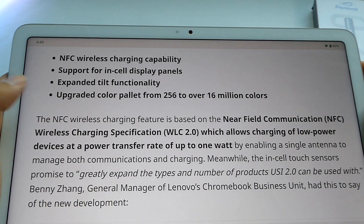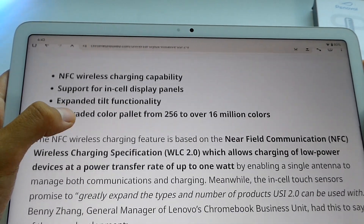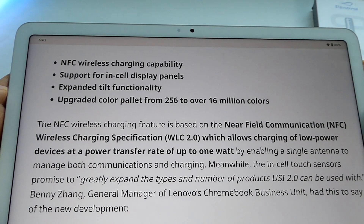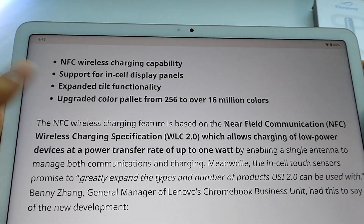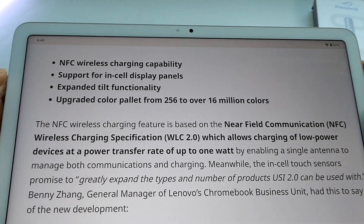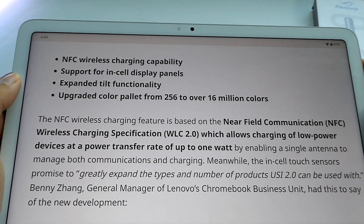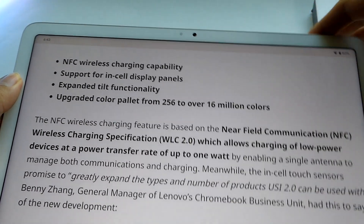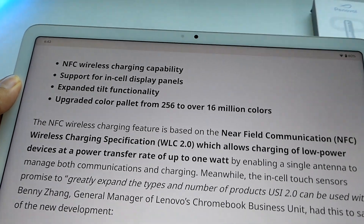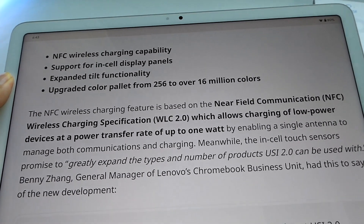Compared to USI 1.0 stylus pens, the USI 2.0 current generation technically supports NFC wireless charging capability, though it's up to the manufacturer to implement this and it might be a little expensive. Not every device may have NFC built-in, which is probably why we haven't seen this function widely adopted just yet. But if your phone or tablet has that NFC chip, you can use it to wirelessly top up the stylus pen, similar to how the iPad charges the Apple Pencil.